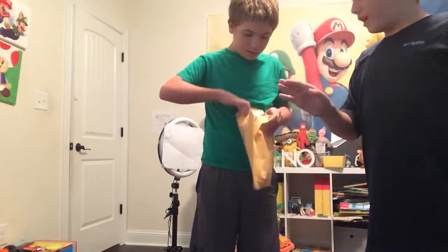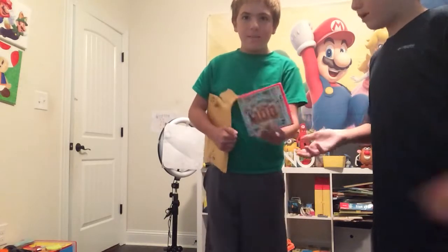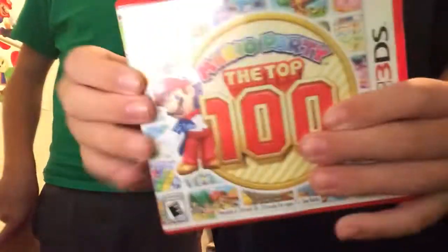We've ordered a new video game called Mario Party the Top 100. Here it is — Mario Party the Top 100, ordered on the Nintendo 3DS. Here's the spine and the back. It's a new game Jonah wanted.